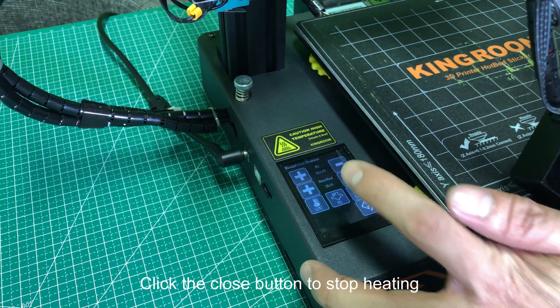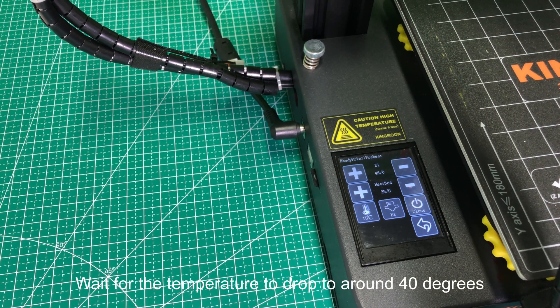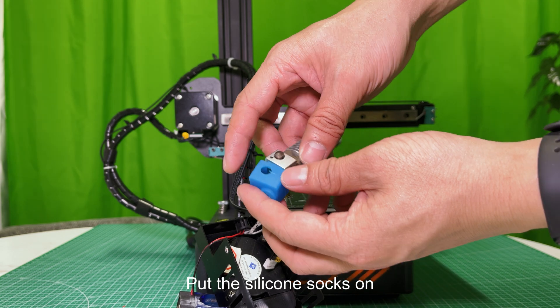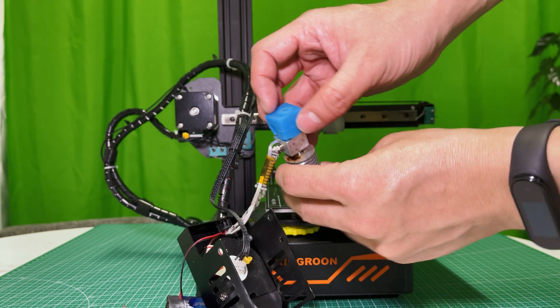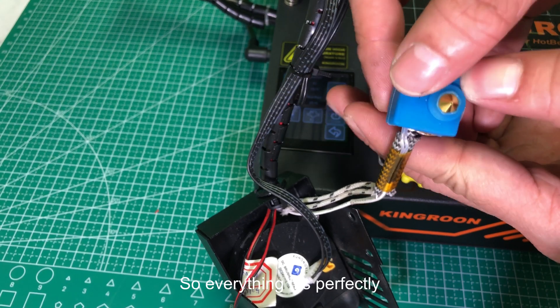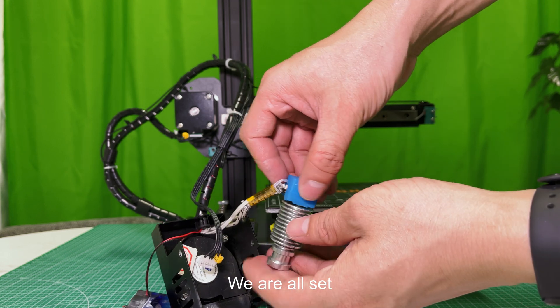Click the close button to stop heating. Wait for the temperature to drop to around 40 degrees. Put the silicone socks on and press them to fit the heating block so everything fits perfectly.